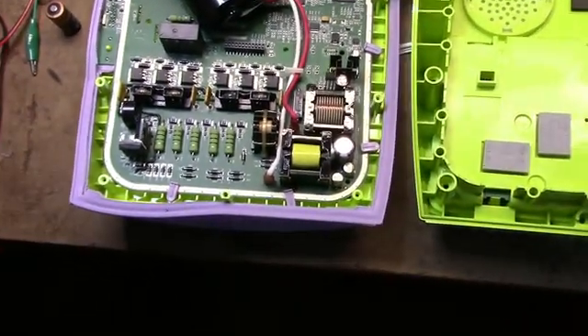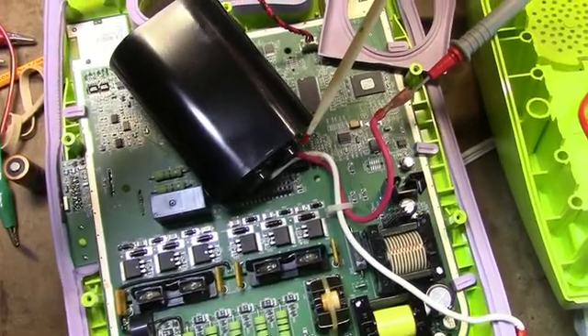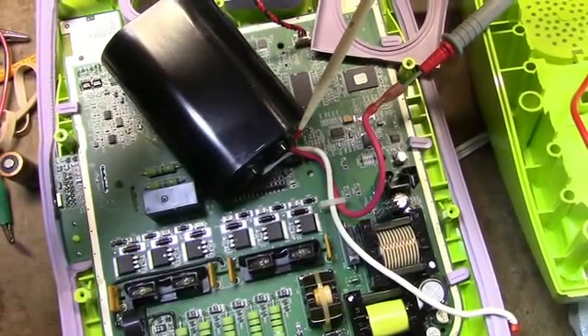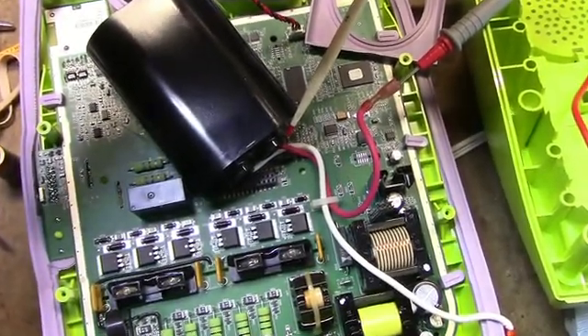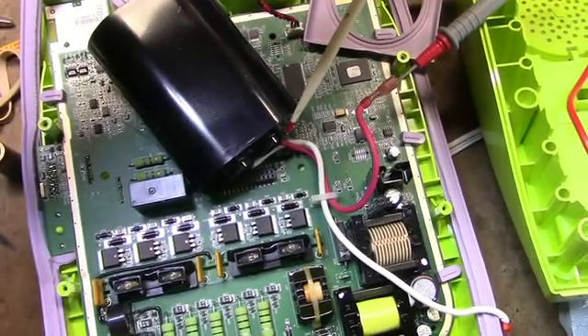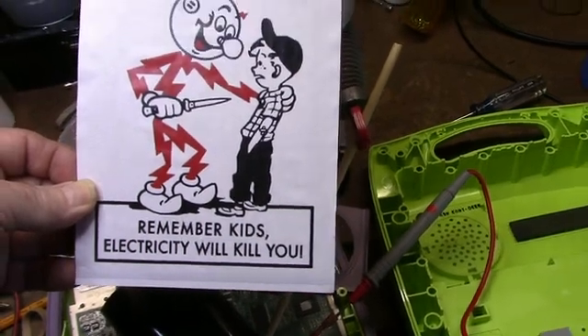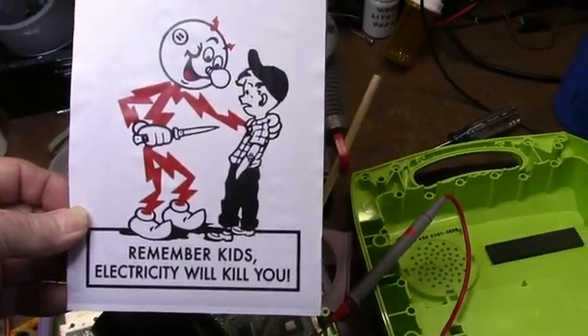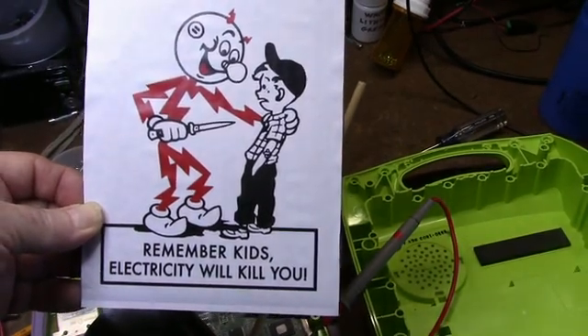I'll pull the board out, discharge the cap, make sure it's discharged, and we'll see what we got. I measured across it at zero volts, so we're okay to mess with it. But always remember: Ready Kilowatt is not your friend. And if you don't believe me, take it from someone who knows.